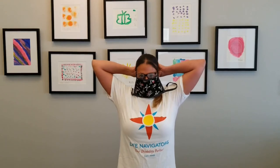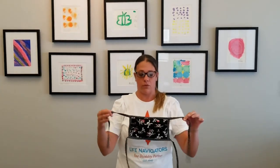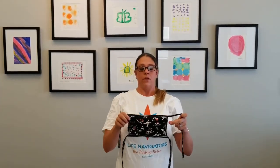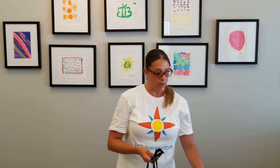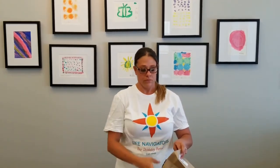Once you are ready to take your mask off, complete your hand hygiene and untie the ties. Once it is removed, do not touch the outside of the mask. Fold the dirty part on the inside and put it in your paper bag to take it home for washing. It is not a good idea to store your dirty mask in a backpack or a purse, as that also can be a source of transmission for diseases.